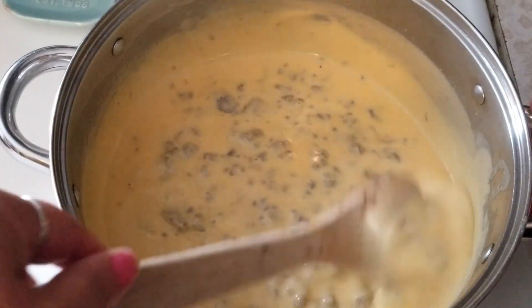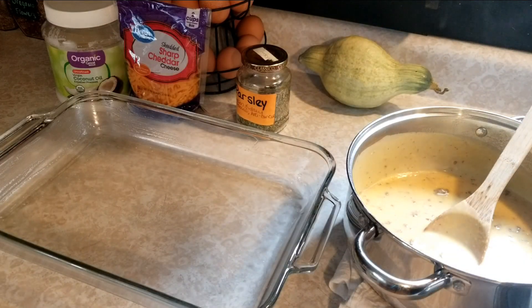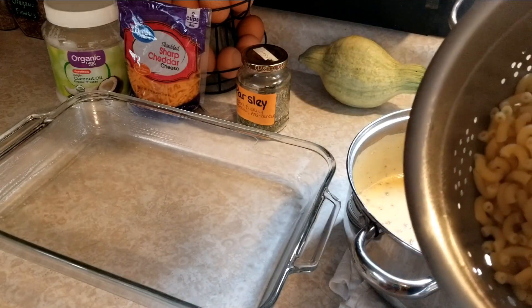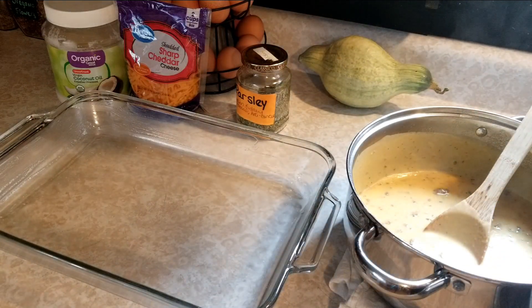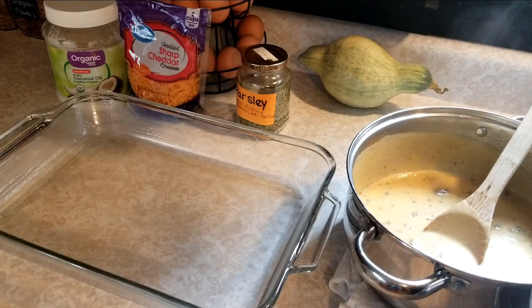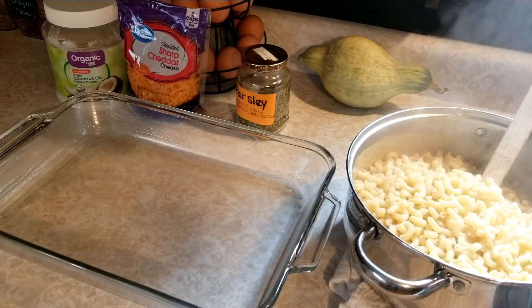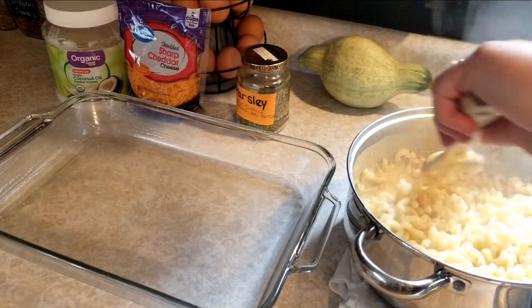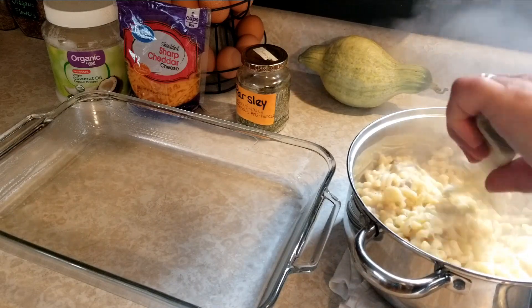I've got my pasta all cooked and drained. You don't want to overcook this — you want to cook it so it's just al dente because you're going to cook it a little bit more. So we're going to take our pasta and pour it right into our cheese sauce. I use the whole pound of elbow macaroni and we're just going to mix this right up so it's all nice and cheesy.